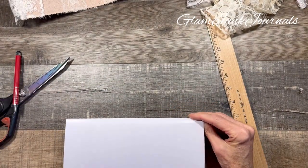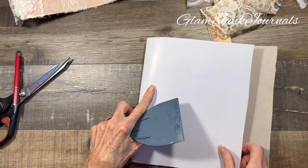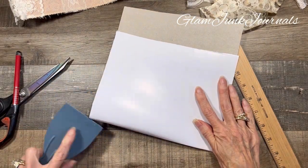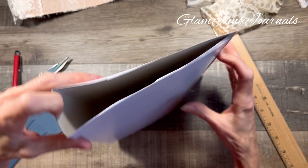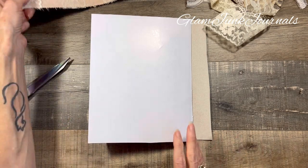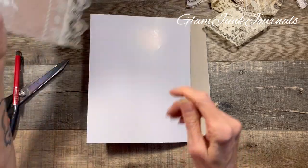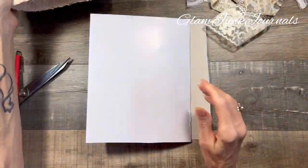And then I am going to take either my bone folder or my wallpaper spreader, which is kind of my go-to, and we're going to score that — push it down so you get a really defined line there. All right, there you have it! Looks fabulous. So moving on — how I made this, how I put this together. I like mine to be sturdy, so even though it's flexible, you can't rip it; it's not going to come apart.